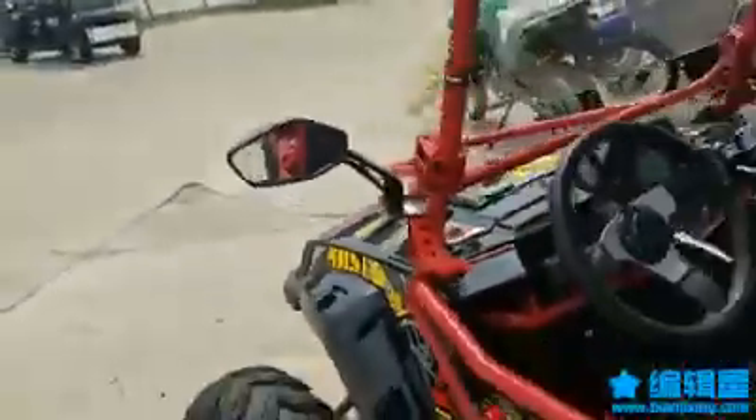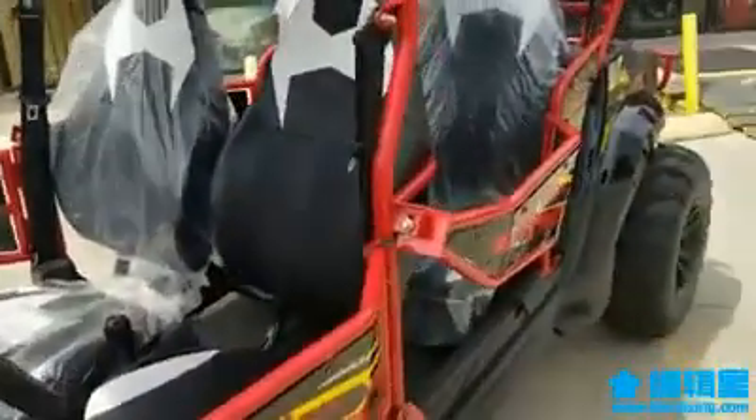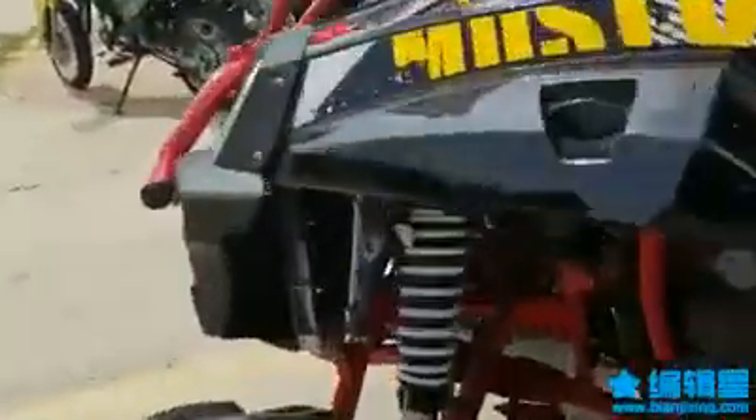Look at the back seat — for two adults it's a perfect size, really comfortable. These seats are not just for teenagers; they're full equal-size seats, so anybody could ride easily. Not a problem.